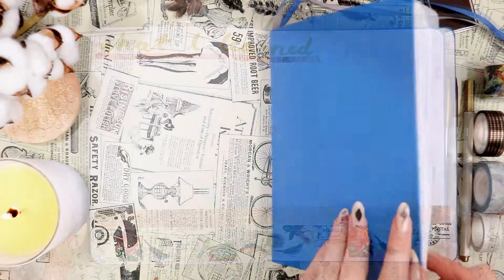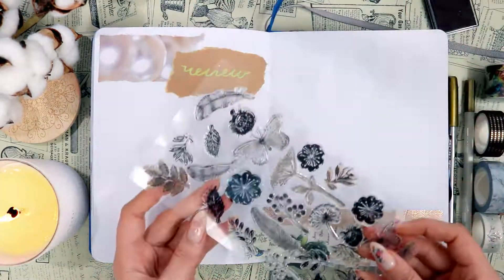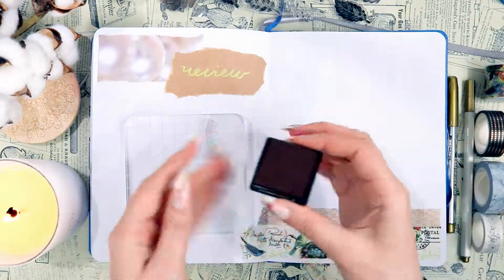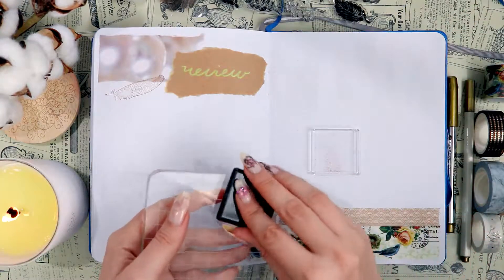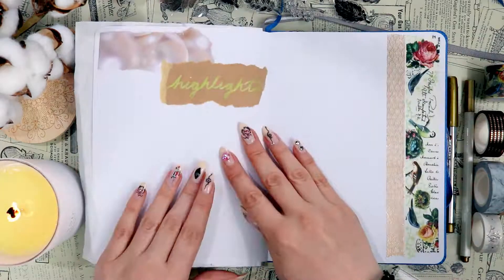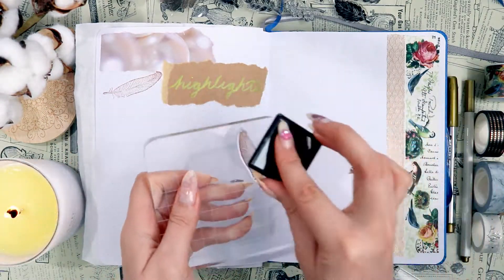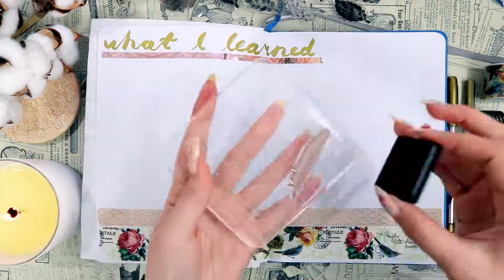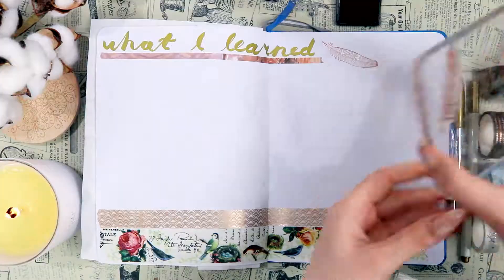Now let's move on to the stamps portion. I'll be using the same set of botanical stamps, starting off with a feathery leafy stamp — I'm pretty sure it's a feather, but I'm still calling it botanical. I'm putting that around the heading and a little bit at the bottom next to the washi tape. I actually like that it matches the bird washi tape, since birds have feathers. For the next spread I'm using the same feather stamp in the empty spaces around the heading, and in my final spread I'm also adding it in the empty space around the heading to the right.